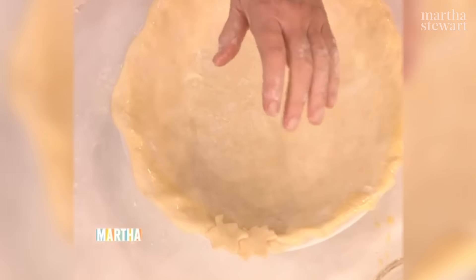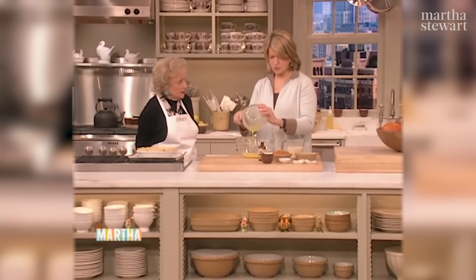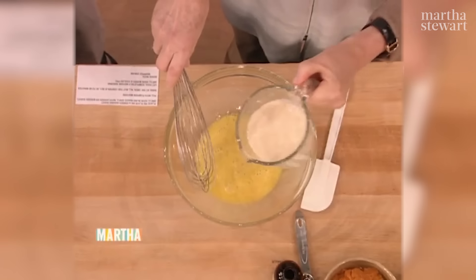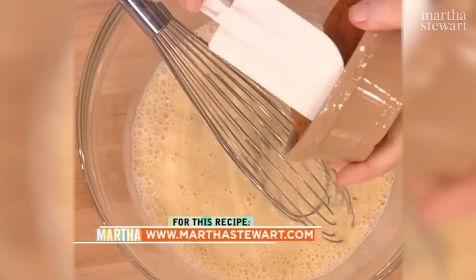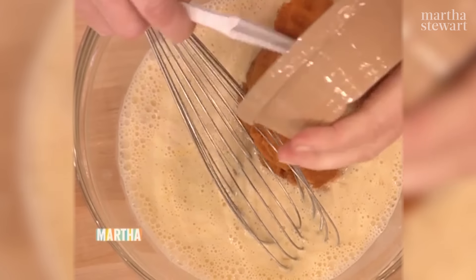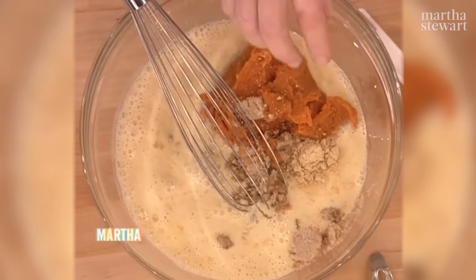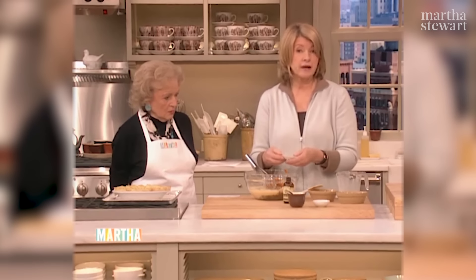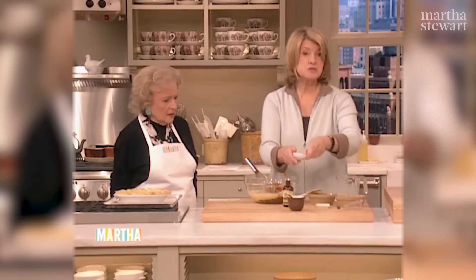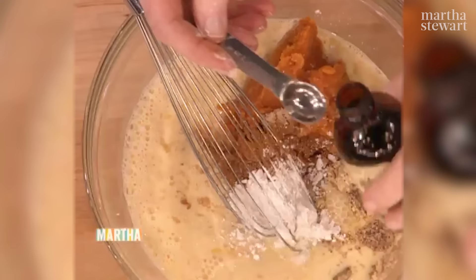So press your whole bottom crust in here. Use a little bit of egg wash — one egg and some cream — around the edge. Apply your beautiful leaves cut by Betty White all the way around the edge. Then you line this with parchment paper, freeze it for 20 minutes, and then bake it really hot. This is the filling: three eggs, one and a half cups of evaporated milk, and one and a half cups of solid-packed pumpkin. Three quarters of a cup of light brown sugar.